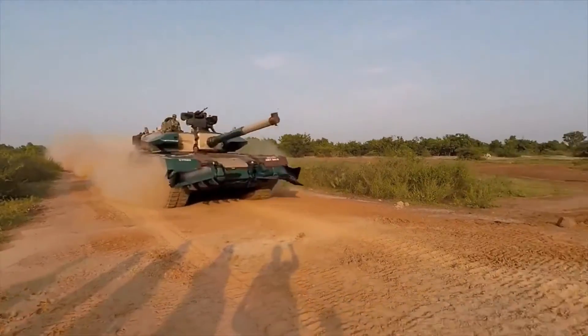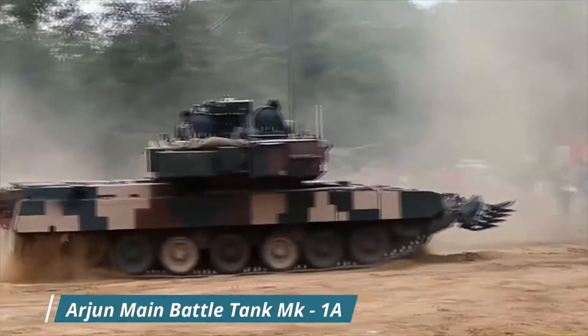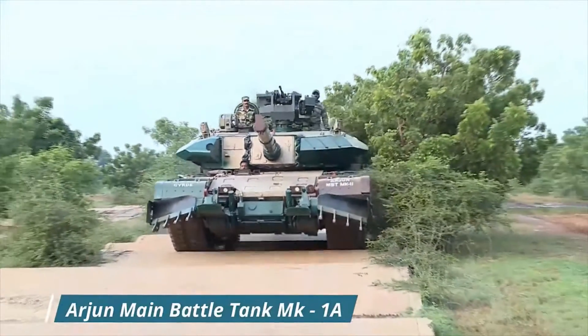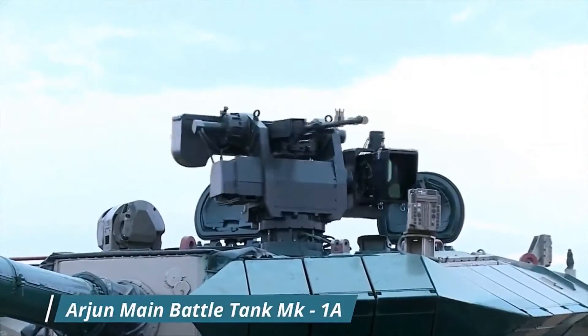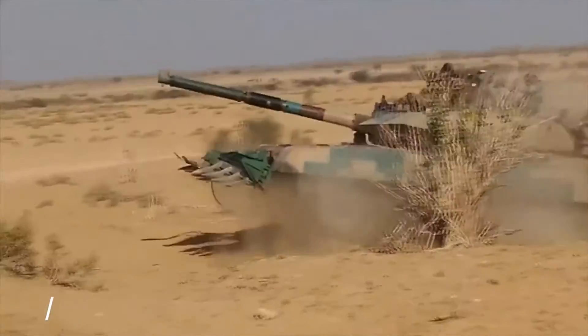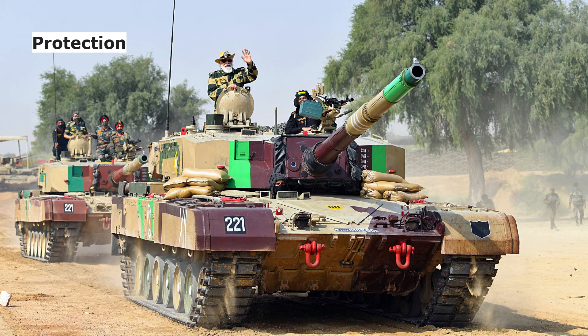In 2010 and 2013, the Indian Army carried out comparative trials in the desert of Rajasthan, pitting the newly inducted Arjun Mark I against the Indian Army's front-line Russian-designed T-90 tanks, during which the Arjun reportedly outperformed the T-90. A tank is usually evaluated under three criteria: protection, firepower, and mobility.